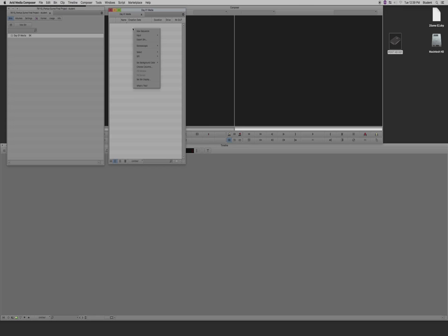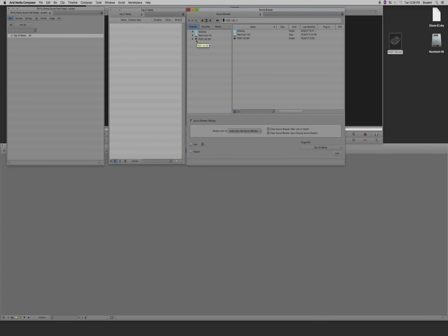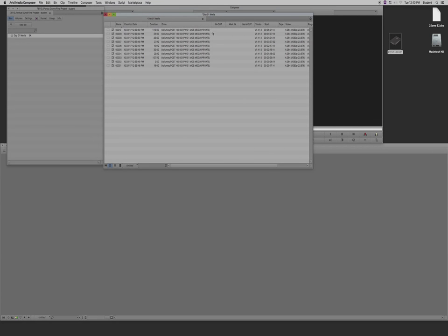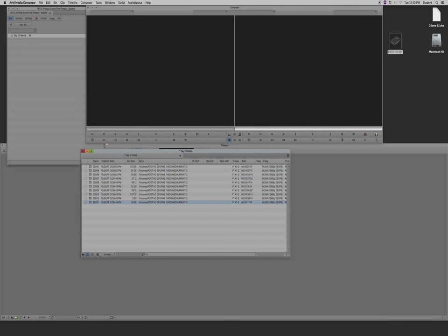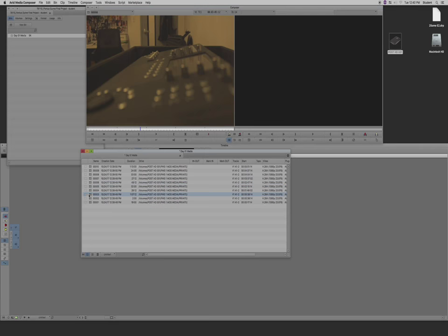I'm going to create a bin called Day One Media. Go into your bin, right-click on the Mac, and you'll see Input and Source Browser. This is where I'm going to find the media I just put on my drive. In this specific case we're using the C100 camera. Here's my Post drive, and here's my PW1 MOS Media folder. Select the folder and we're going to link to the footage. You can now see the clips on the side — about 10 clips — and it shows the full path.